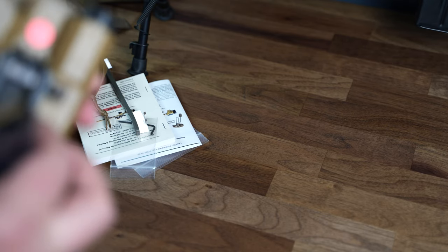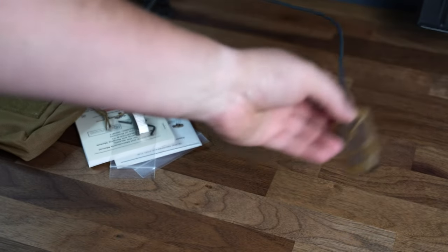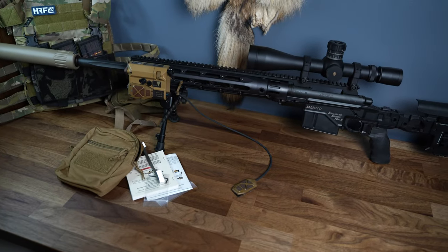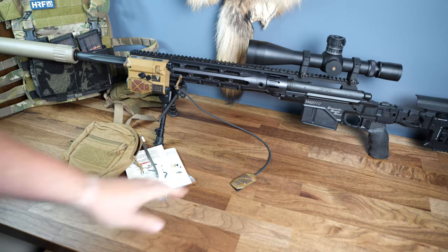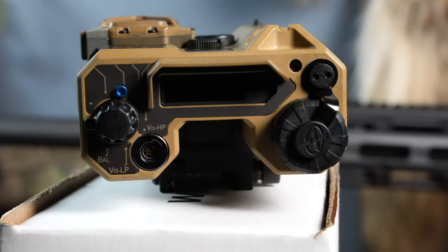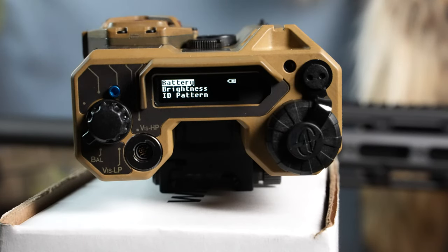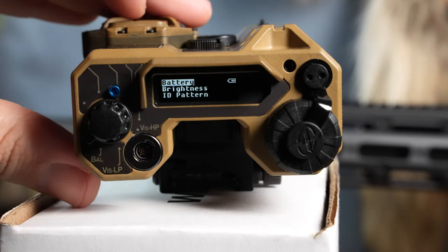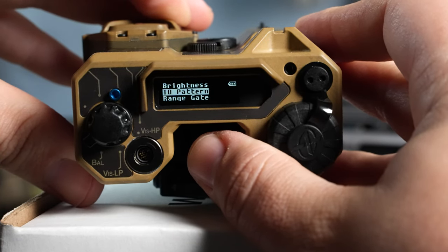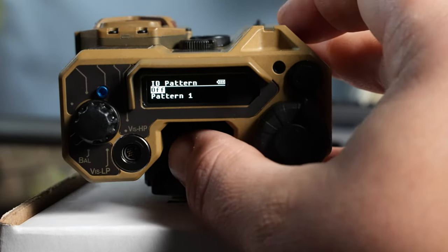Notable is the spring-loaded rail clamp — you put it on there and you can run the switch all the way back to the end of the rifle. To give you an idea of some capabilities, I'll go ahead and turn it on. This is the function menu where you can see how much battery is left.